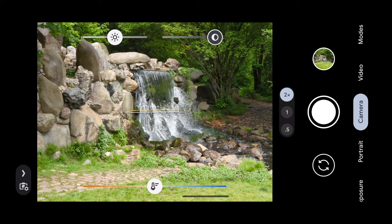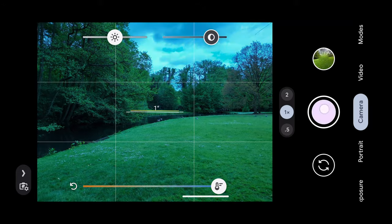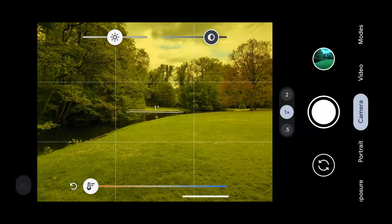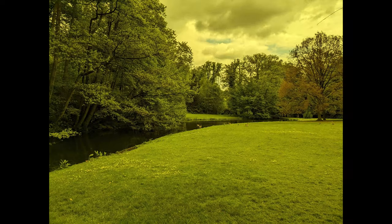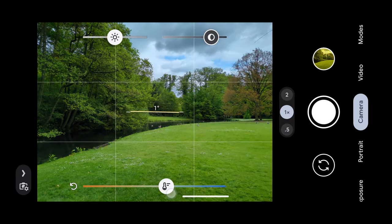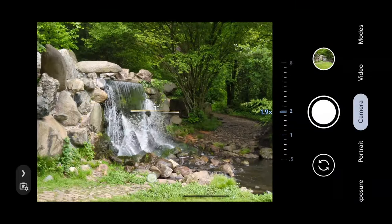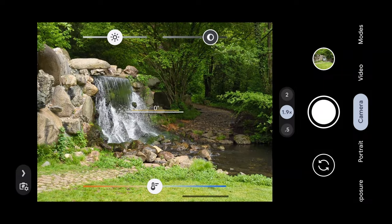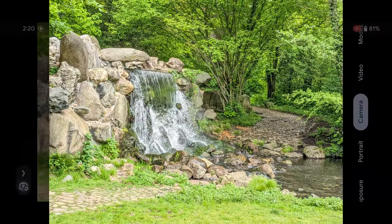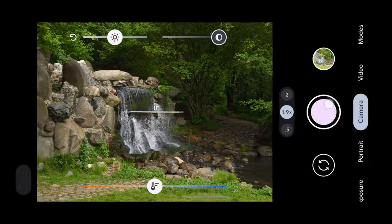If you want to reset it you can hit here. So we can take a picture with the white balance very cold, very warm, or something in between. For example, if we want the background to stand out a bit more we can adjust shadows, or if we want the background darker we can slide it down and then take a photo.